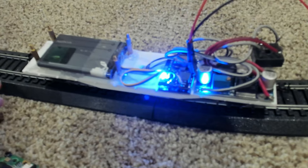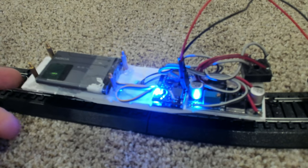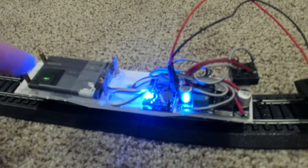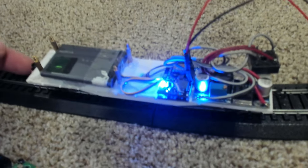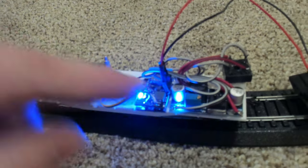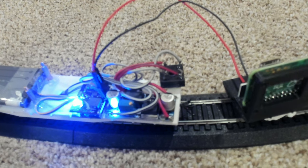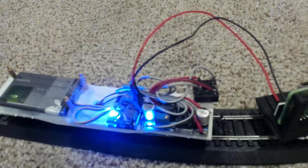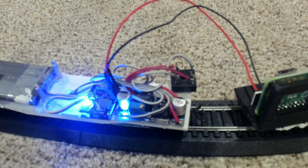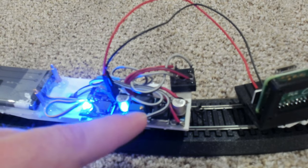I have two power pickup trucks — these are off-the-shelf from Athern. Each one picks up power from both rails and outputs it over two wires. I tie the two sets of wires together so that you have rail A and rail B. Then they go into a bridge rectifier, which converts the AC — actually just 12 volts switched polarity — into 12 volts DC, which then goes into the switching regulator adjusted to 5-volt output.